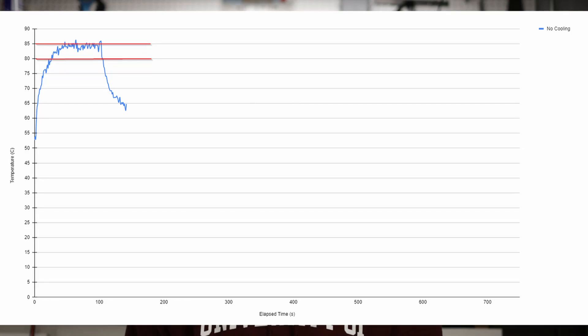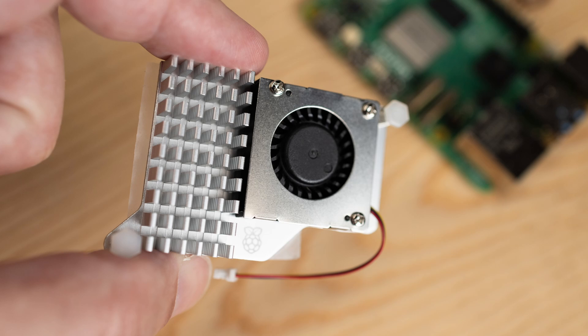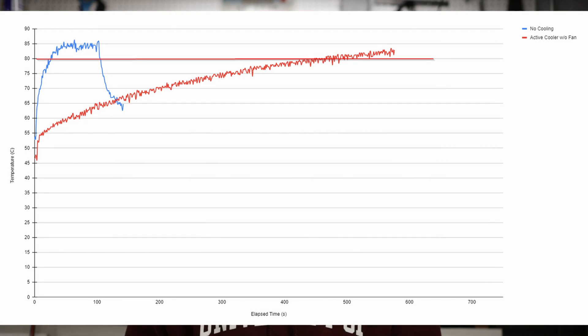Just for comparison I ran the Pi 5 with no cooling at all, and as you can see on the chart, before we hit 30 seconds in the test the Pi is already throttling — so no cooling on the Pi 5 is just not good. Next I plugged in the active cooler on the Pi 5 and unplugged the blower fan, and you can see that it does a pretty good job keeping the Pi 5 cool, but eventually it does throttle and I had to plug the fan back on.